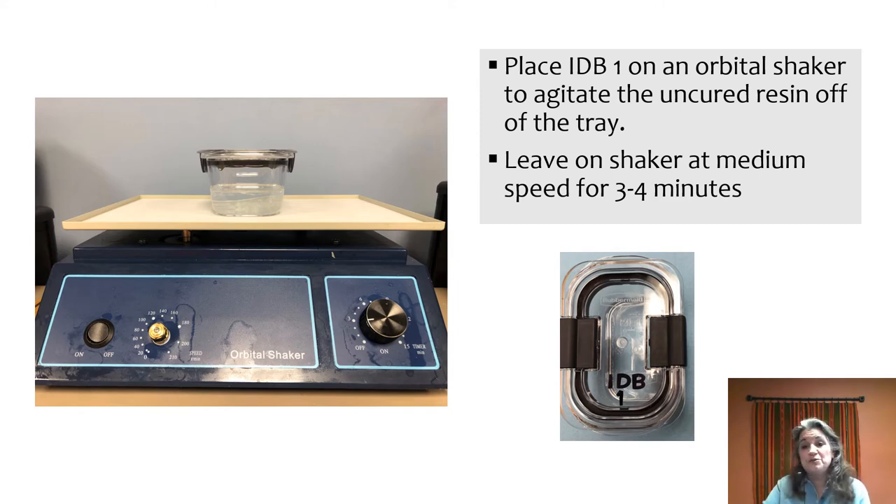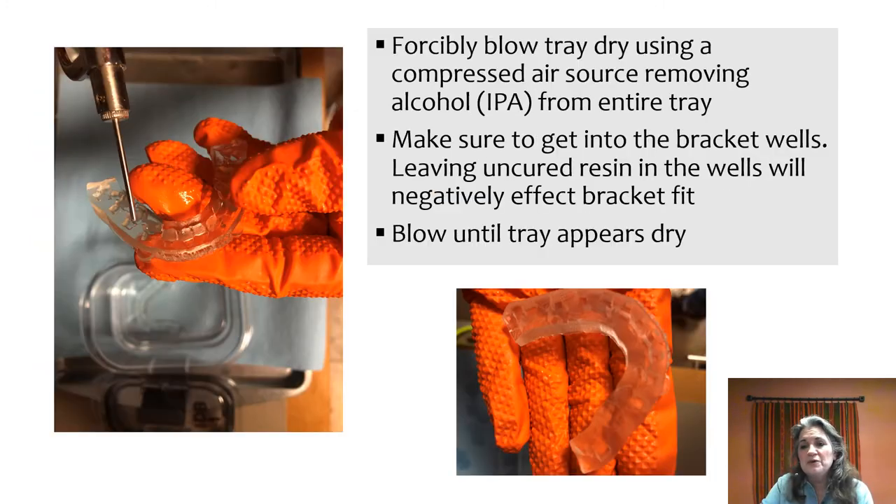Leave it on the orbital shaker for about three to four minutes. When you remove it, forcibly blow air to remove the alcohol and the resin now suspended in it. You really want to get into the bracket wells, because if you leave resin in the well and it becomes cured, the bracket just won't fit. Blow those wells until they appear to be dry.